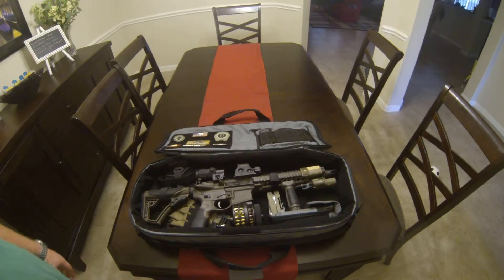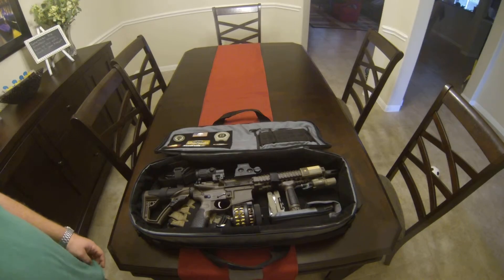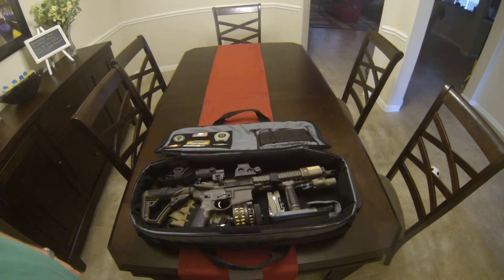Some people questioned whether the Mark 18 would fit. I did it — 10.3 barrel with the Surefire Flash Hider, which adds about an inch and a half. It's in there, it's a little snug, but it's in there. So if you're on the fence, know that if you've got a barrel longer than 10.3 inches with an inch to inch-and-a-half muzzle device, it's going to be a tight fit. But it does work. Go check out the LaRue Tactical Covert Bag. Thanks again.